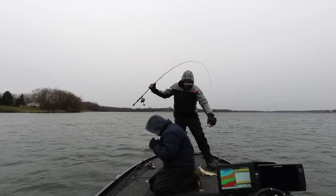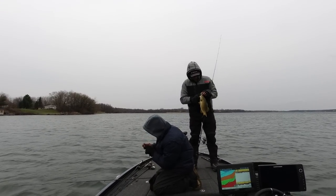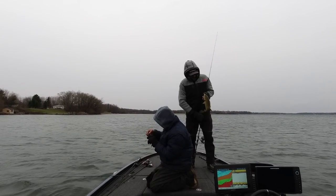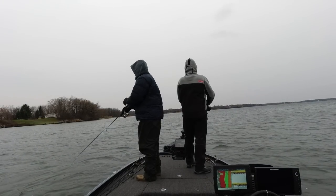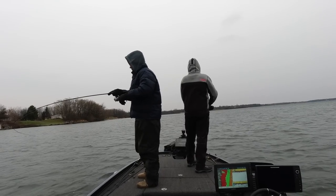This is the first fish on the shad wrap — we're talking shad wraps today. Cold water, hopefully they get bigger than this, but this one ate it. There you go, big one!